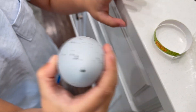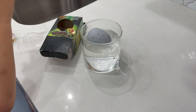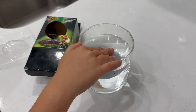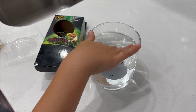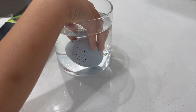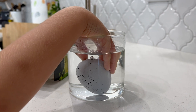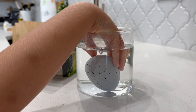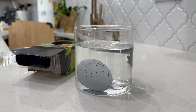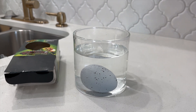Oh, that looks interesting! Push it in, see if it goes down. Oh, it's in — bubble noises! So we're gonna let it sit for 72 hours and then we'll see if it starts cracking.